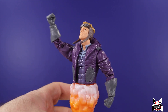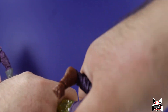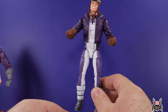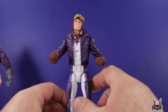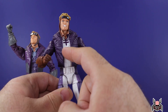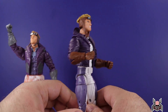Everyone's going to want to know how the old Cannonball looks with these new legs. The purples aren't exactly a match — the new one has a purple shirt that matches the legs, whereas the old one's purple jacket doesn't match the design of the shirt. It doesn't work great, but it is something you could do if you wanted to.